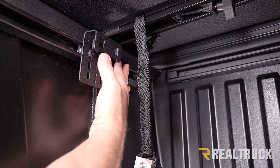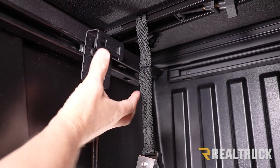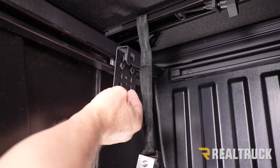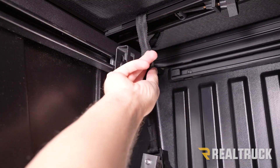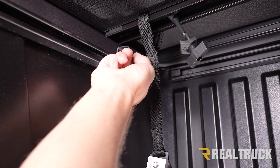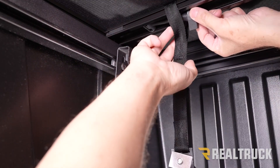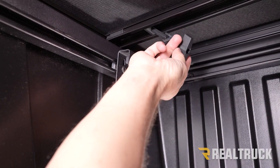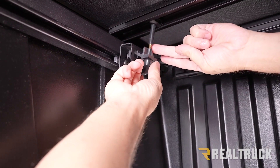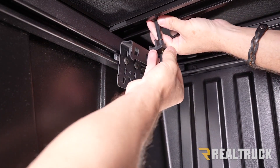Next we're going to set our clamps. I'm going to show you what we're going to do on the driver side — we're going to do the exact same thing on the passenger side. This is the bracket we just installed into the deck rail system — this is the hanger bracket. We're going to slide it over and line it up to the bow on the bottom of the cover. We've got a tether strap and also a clamp that is going to lock onto our hanger bracket. Typically the clamp is on the wrong side of the tether bracket, so slide the tether out of the way — we'll come back to that in just a moment — and rotate the clamp down to where it lines up.